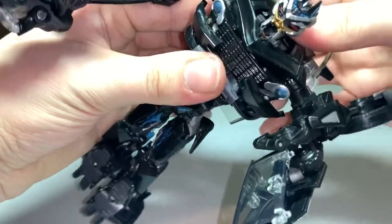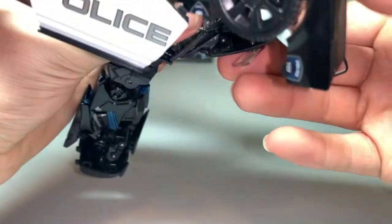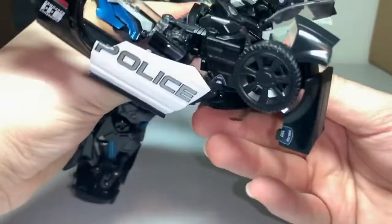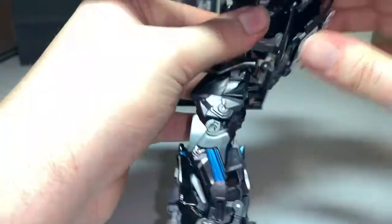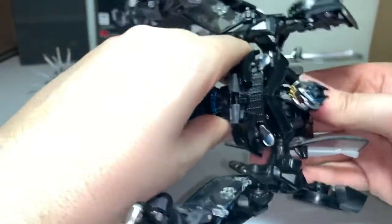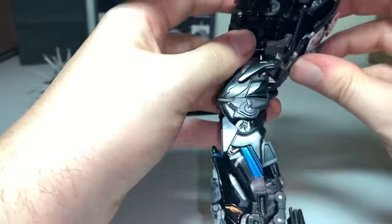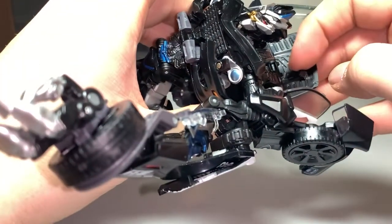Maybe these are in the way a bit. It worked earlier — come on. The first time I do it, it works great, and then the second time I try to do it, not so much. There we go, come on, it's going to go in and click into place... why is it not clicking into place? Oh no — this piece somehow broke. Well, now I'm very upset. That broke, which is very disappointing. I guess that's just going to sit there for now.